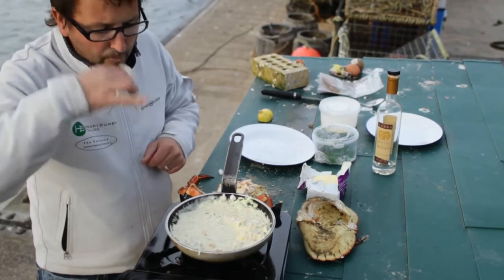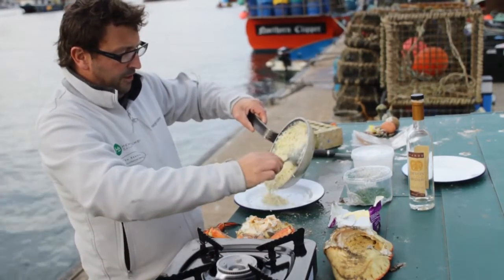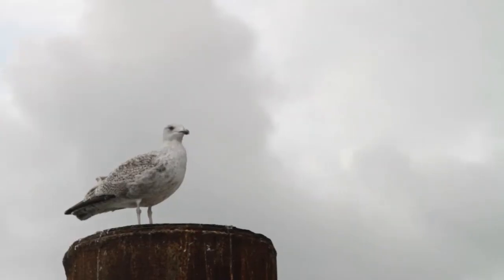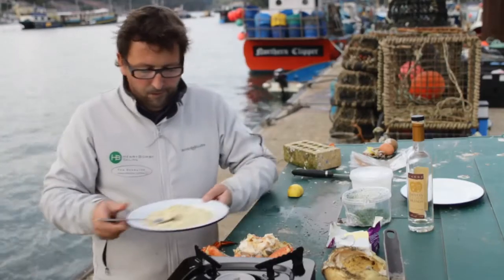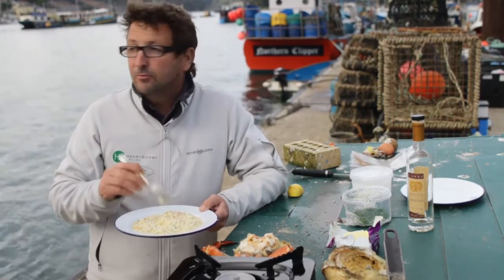A little taste. Wow — just coming off the heat while it's still lovely and runny. Gorgeous, gorgeous smell. Well, mmm — that is a wonderfully warming, gorgeous dish, especially stood out here.